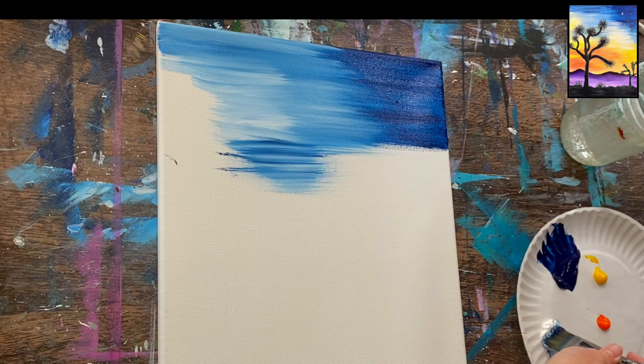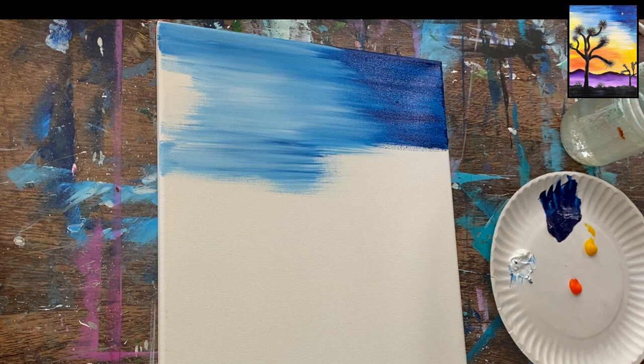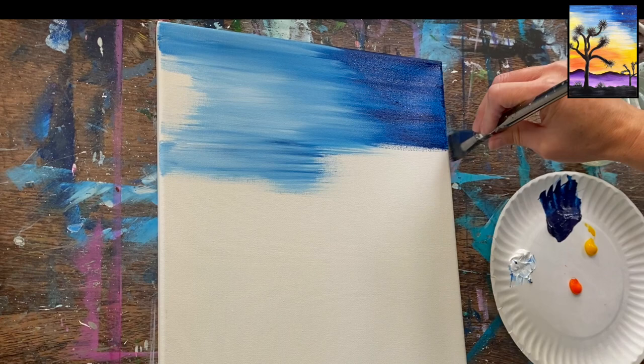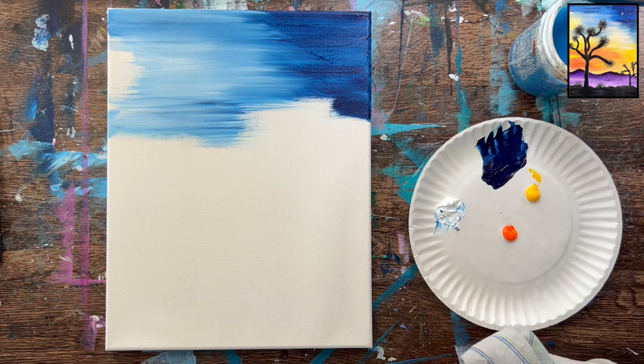The tricky part of this sunset is that we have blues, yellows, and oranges, and we want to try not to create too much green in the sky. If we tried blending that yellow with this blue right now, it would turn green. So when you're ready to transition to your yellow, completely rinse your brush off. I have about the top third of the sky painted, with a few gaps — a little bit on the upper left and bottom right.